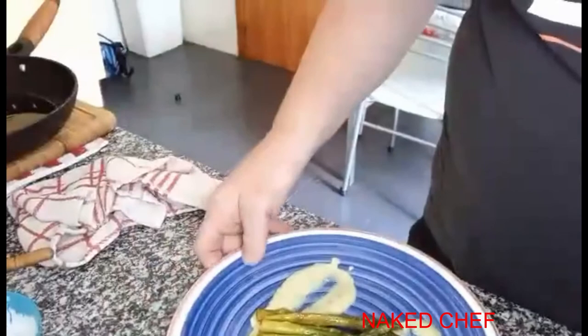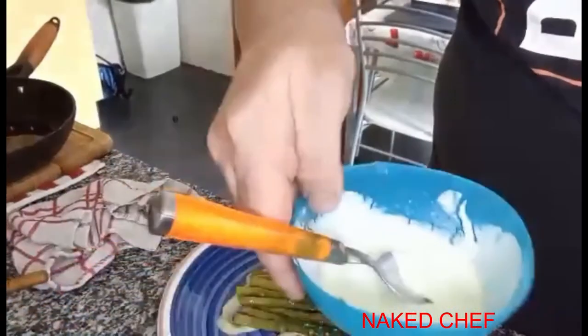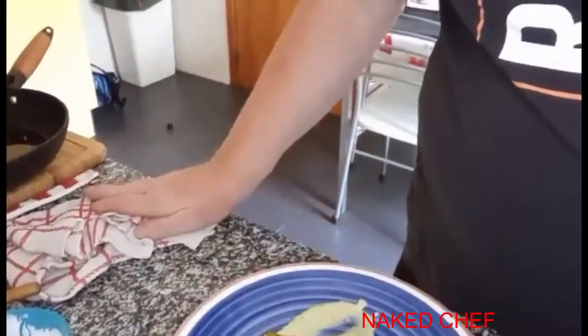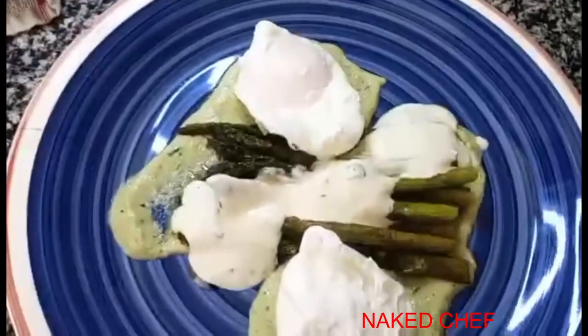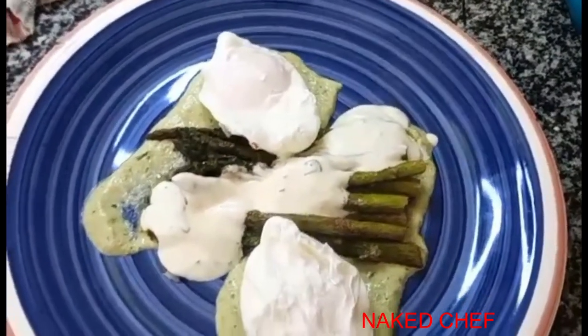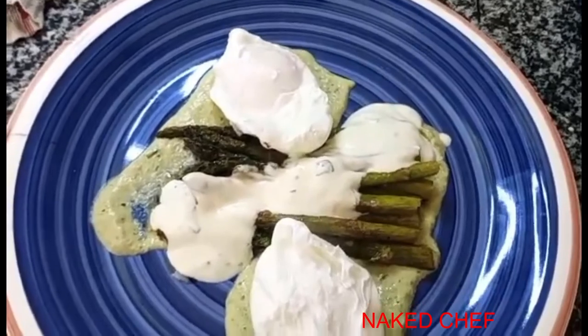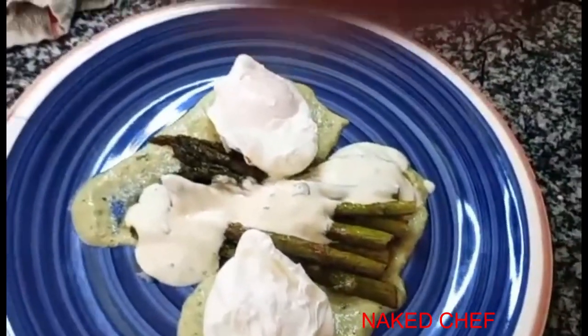We're starting to plate them. I put on the plate the asparagus purée, the asparagus, and the cream sauce here, and we're waiting for the egg. Guys, this is the eggs Argenteuil from the Titanic menu, 1912. The eggs are properly cooked. Hope you enjoy!